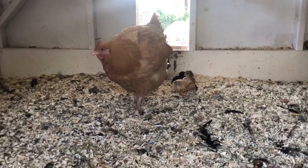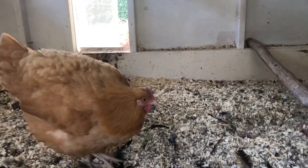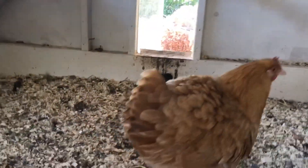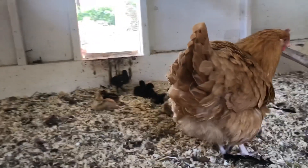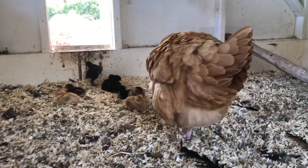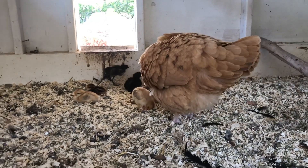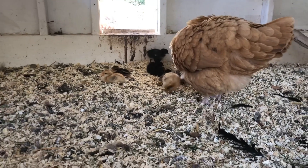Homestead OC here, thanks for joining us. We have new chicks — they are a week old to the day and still taking naps with their mom. Buff Orpington is still staying in the coop mostly, but she's coming out for food and water and comes back to check on the chicks.